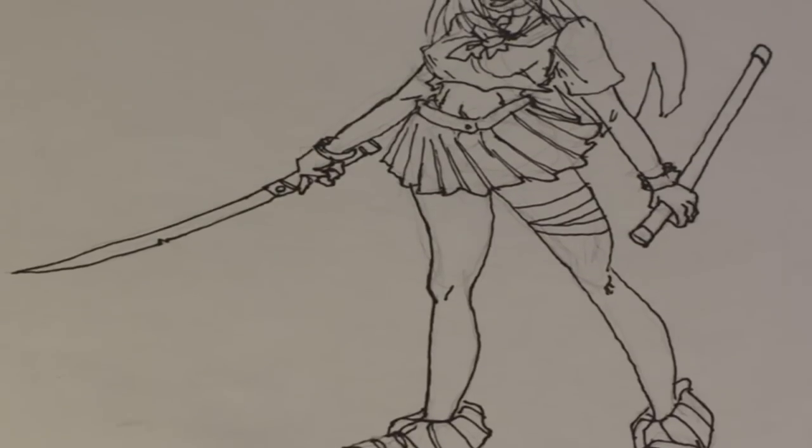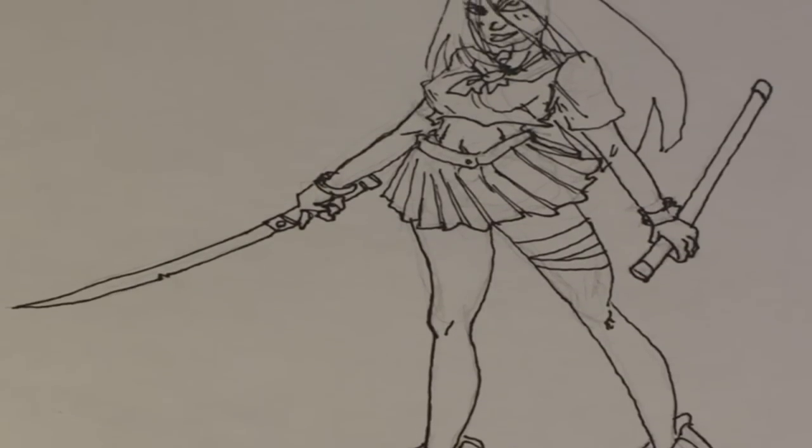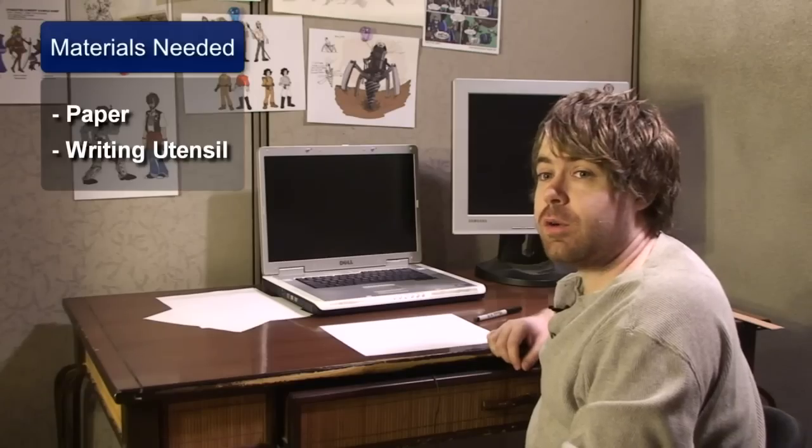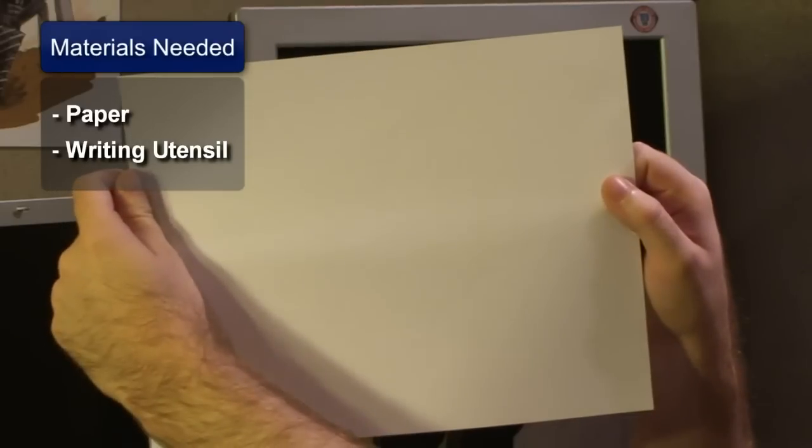We're going to go with a theme of samurai schoolgirl, because most of the stuff I've seen are usually schoolgirls with swords or spears and stuff like that. For this drawing you're going to need paper and a writing utensil.